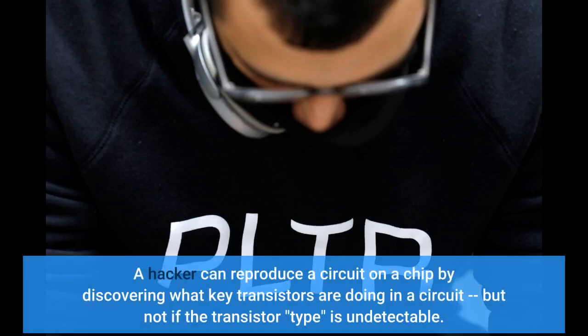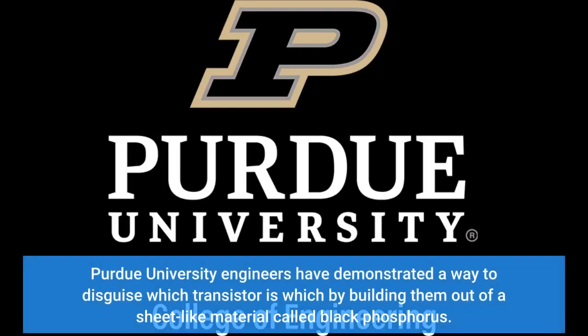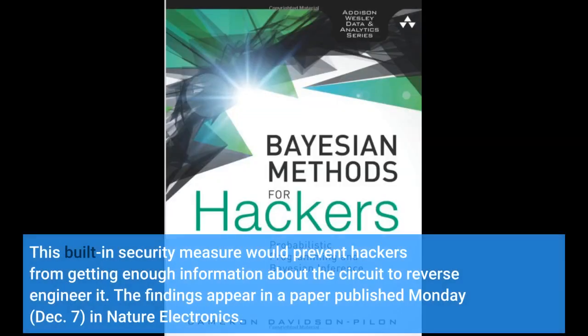A hacker can reproduce a circuit on a chip by discovering what key transistors are doing in a circuit, but not if the transistor type is undetectable. Purdue University engineers have demonstrated a way to disguise which transistor is which by building them out of a sheet-like material called black phosphorus. This built-in security measure would prevent hackers from getting enough information about the circuit to reverse-engineer it.